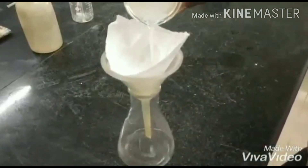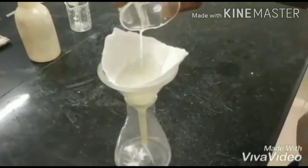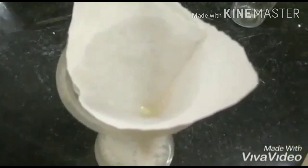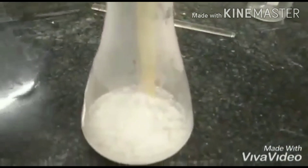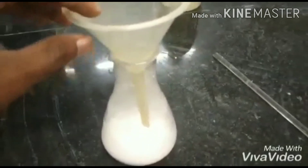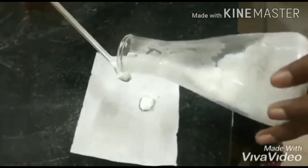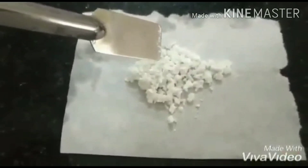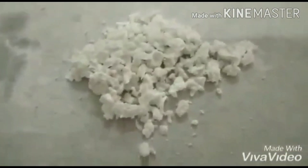The mixture is cooled and the crystals are filtered, then washed with several portions of water and ethanol. In this experiment, thiourea acts as a reducing agent, reducing copper from the +2 oxidation state to the +1 oxidation state.